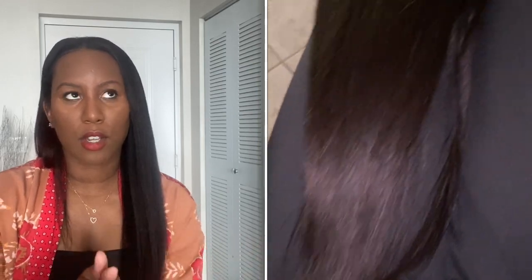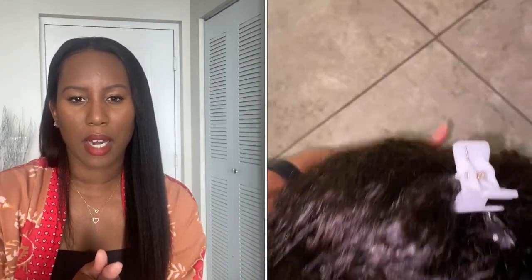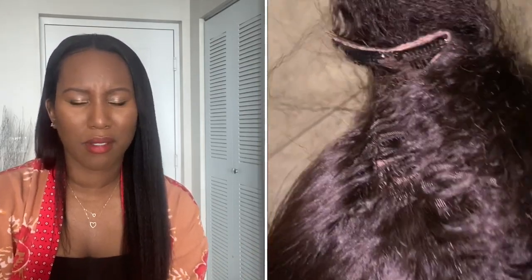The Not So Nappy unit is still very textured. I'll insert a clip in a few seconds of what it looks like, and what it looked like after I straightened it. One pass for the most part will straighten it — I used a flat iron at 400 degrees.